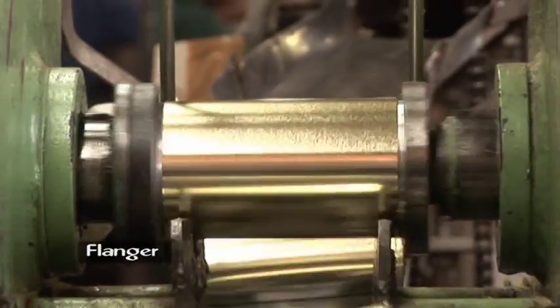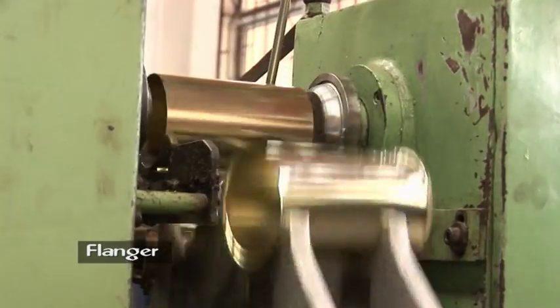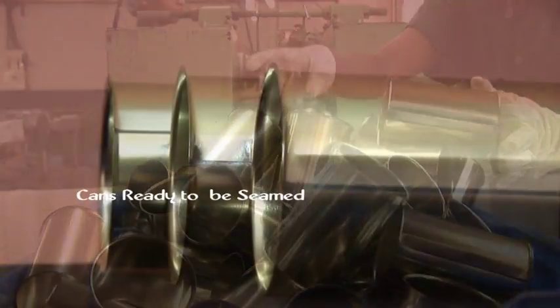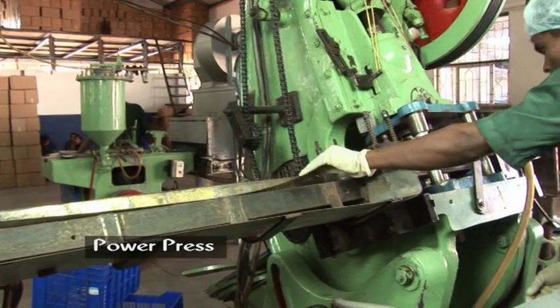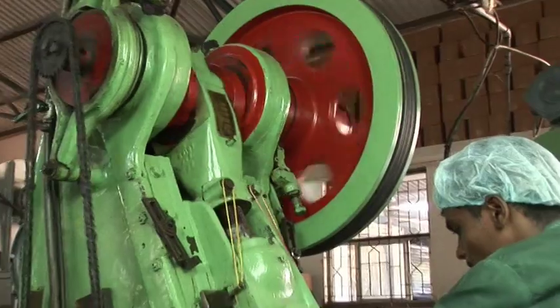Flanger: the can body is flanged to suit the lid. The thin plates are fed through a power press wherein sheets are cut to size and shape of set dimensions for lids to suit the can body.